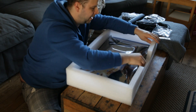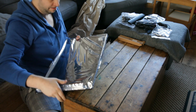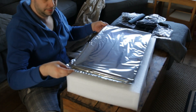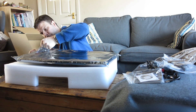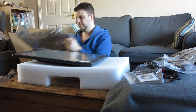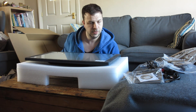Here's the main event. So it's good — it's wrapped in an anti-static bag, that's really good. There we go. Huion 21.5 inch drawing screen.